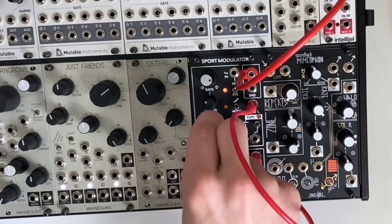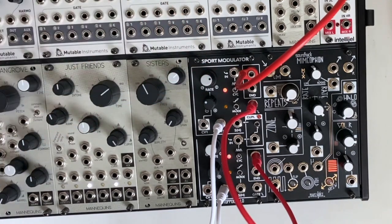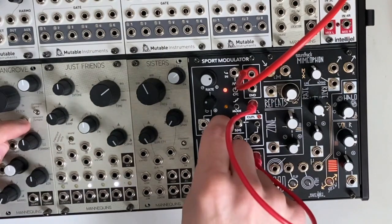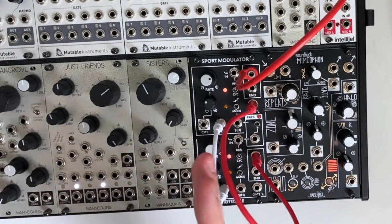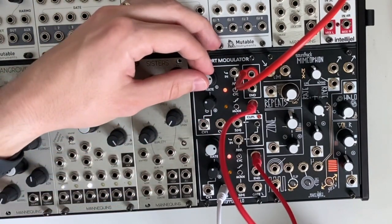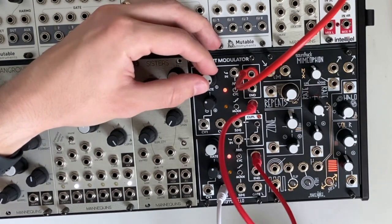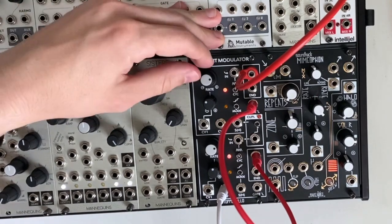Let's plug a pitch sequence into the bottom channel and also into the top channel. If you're familiar with the Mannequins Mangrove, this is very similar to switching the module from constant wave to constant formant. With a pitch sequence plugged into both, the top channel changes its waveform at the same rate as the bottom channel, which creates a different tonality when sequencing. You get all these beautiful sub-harmonics — it's kind of like the undertone series of the Mannequins Mangrove.